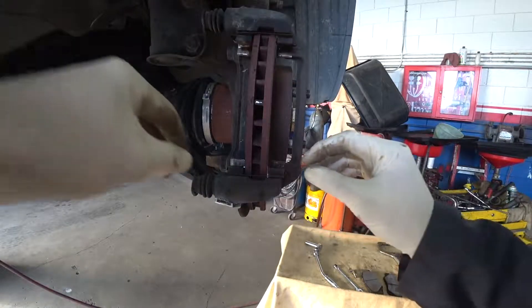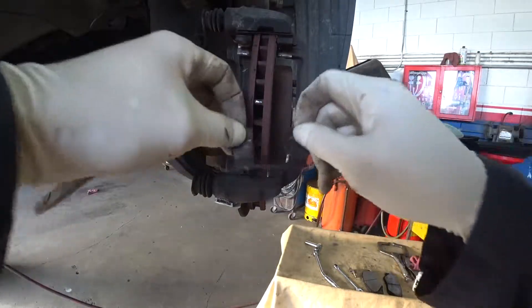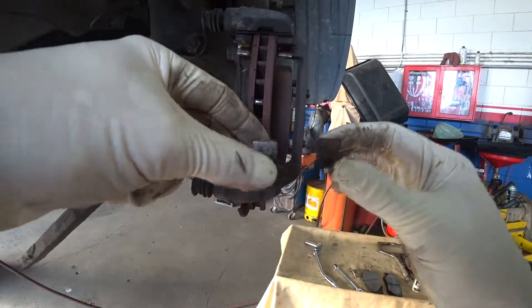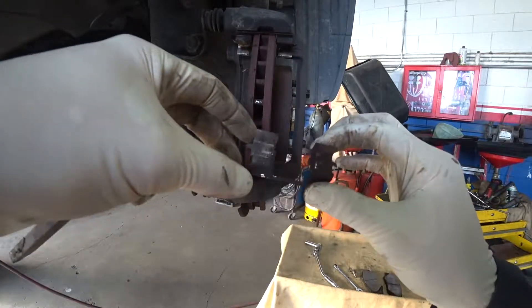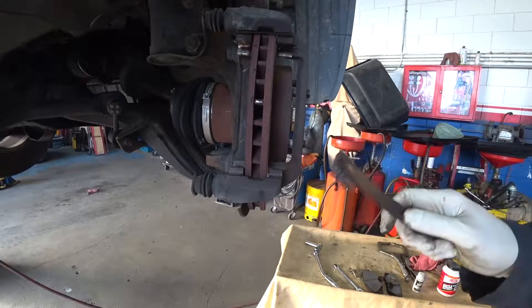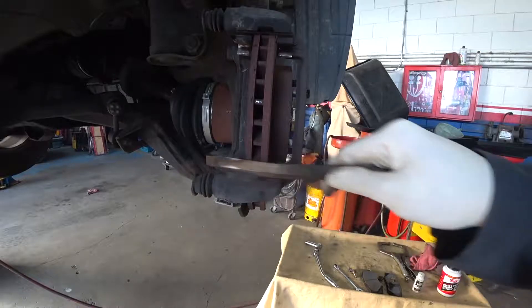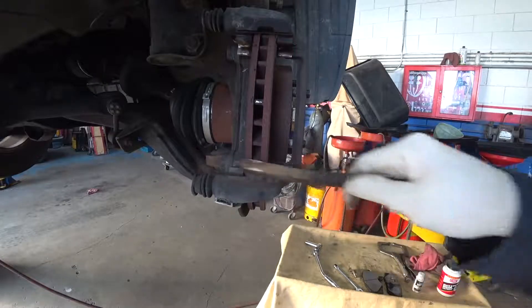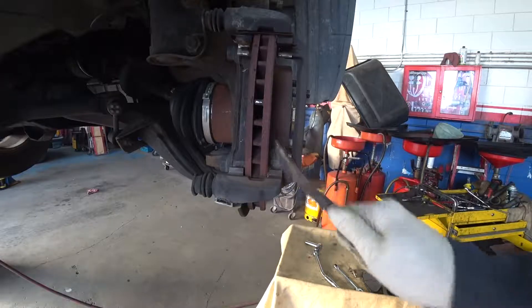Now we took the brake pads out. Next, take the hardware out — this small piece of steel holds the brake pads tight so they don't vibrate. Many people ignore this, but always clean this surface with a simple steel brush, then clean and blow out all the dust and rust.